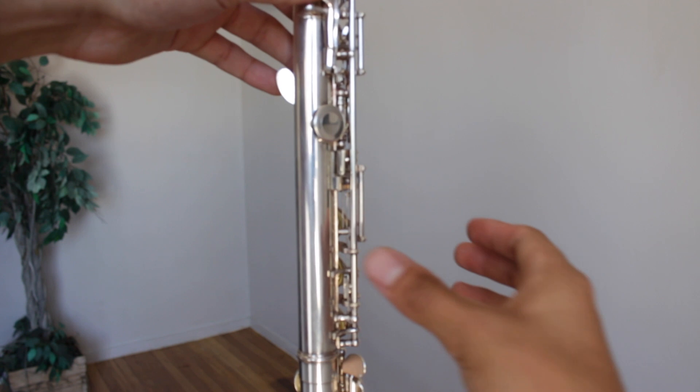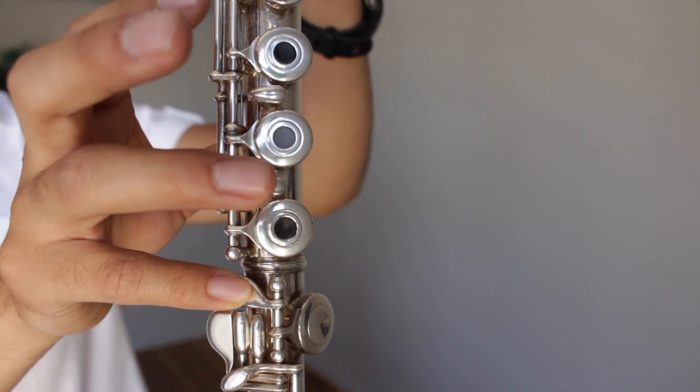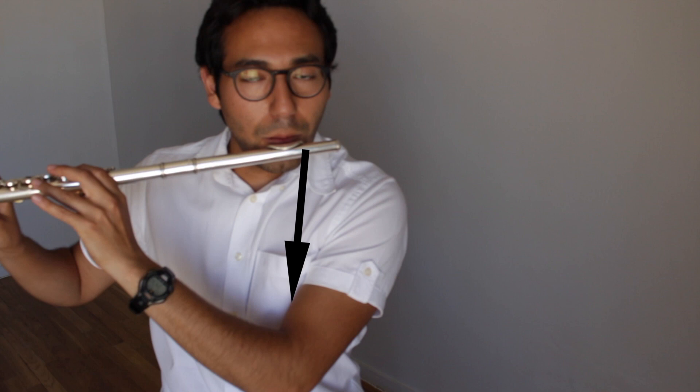Your right thumb goes on the bottom, and your right pinky goes on the teardrop-shaped key. Now bring the hole to your lips and put the lip plate on the scoop of your chin. Focus the air towards your elbow.